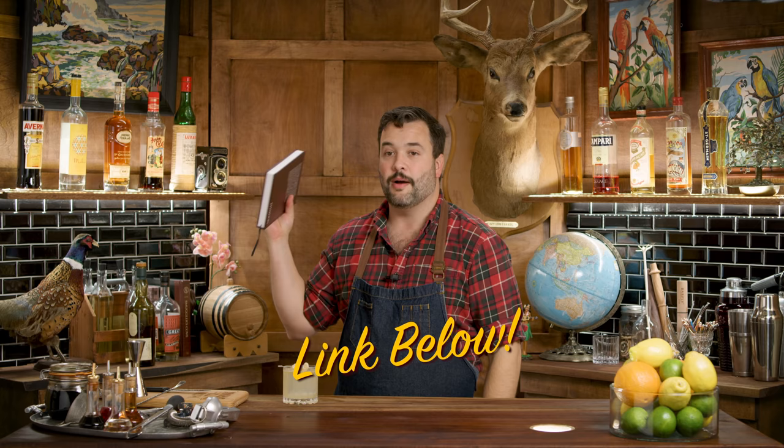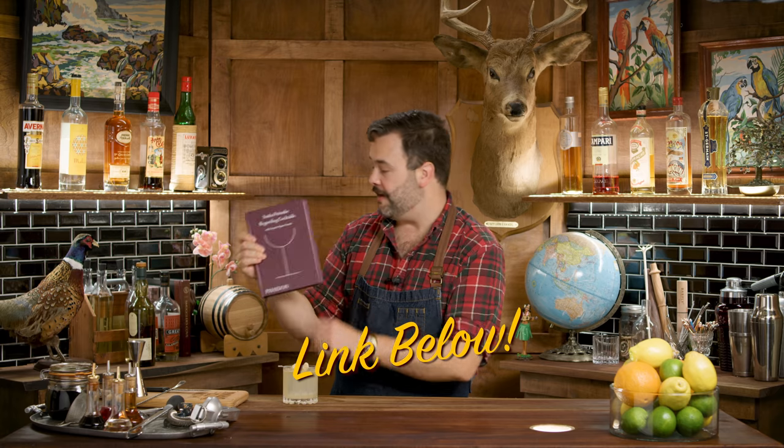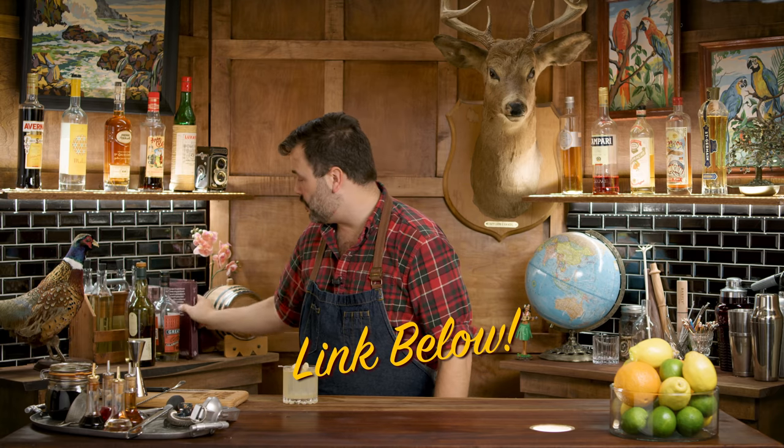A great, great bar book — all the drinks from Milk and Honey in one place. Very beautiful design. Phaidon, in case you were wondering who the publisher was. They wanted to make sure you knew.